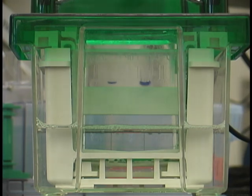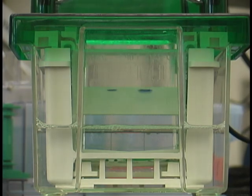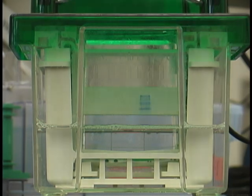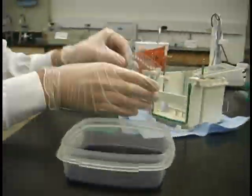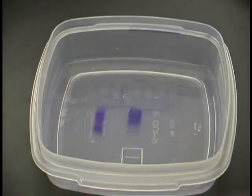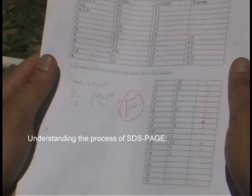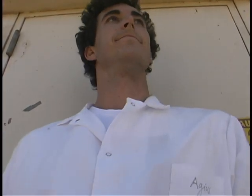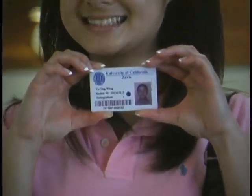That's all there is to it. Understanding the process of SDS-PAGE: priceless. Some things you can't buy — for everything else, there's a student ID.